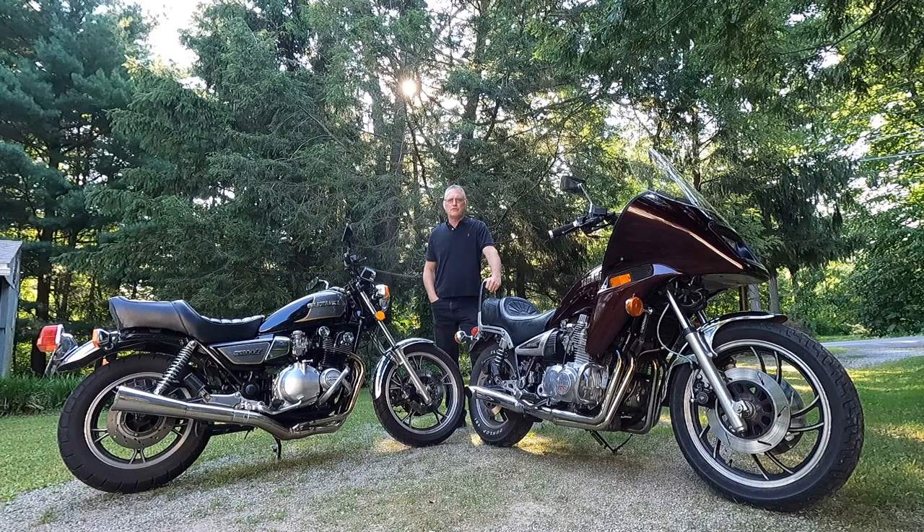Hi, and welcome to this episode of John's Motorcycle Rescue and Review. Today I am once again with two of my favorite 1100cc classic muscle cruisers from Japan.